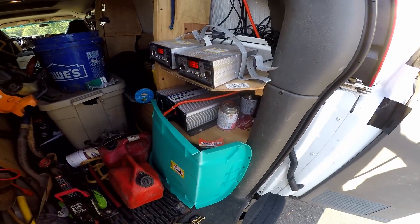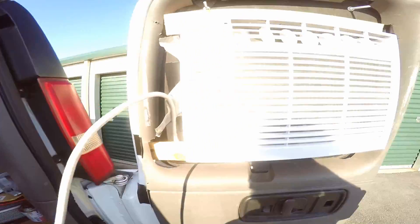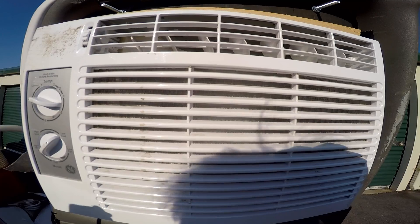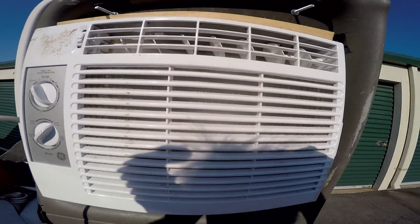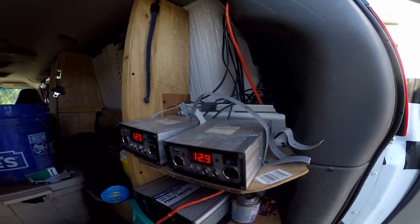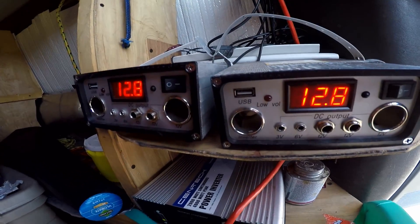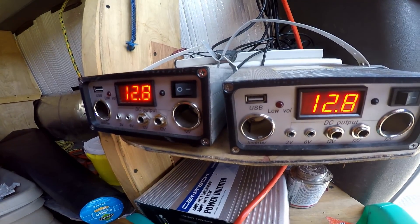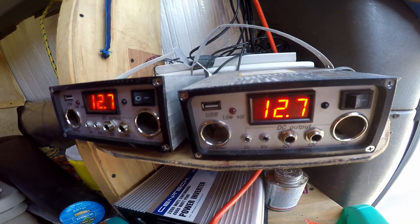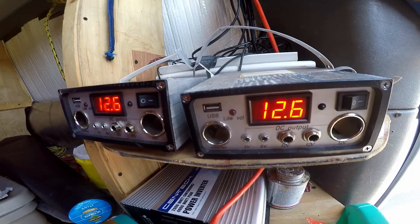Let's go ahead and kick this on. Turn that on. You can hear the compressor kicking on in the air conditioner. Blowing pretty hard. It's blowing out some pretty cold air right away. But you can see right away when we kick that compressor on, we drop down to 12.8, 12.9, right in there — because it's drawing power out of those batteries.